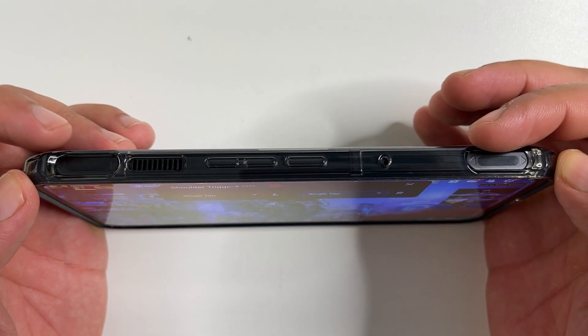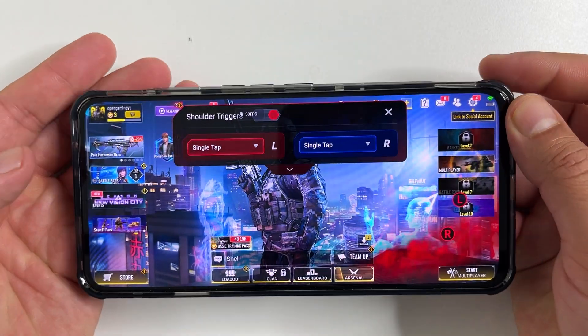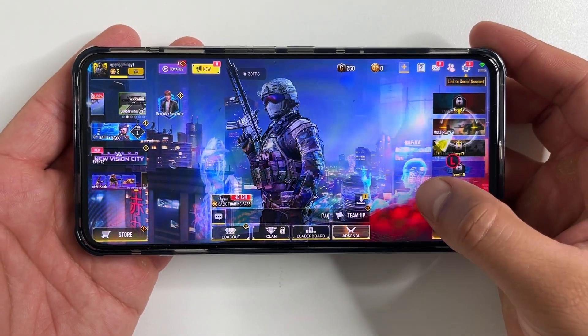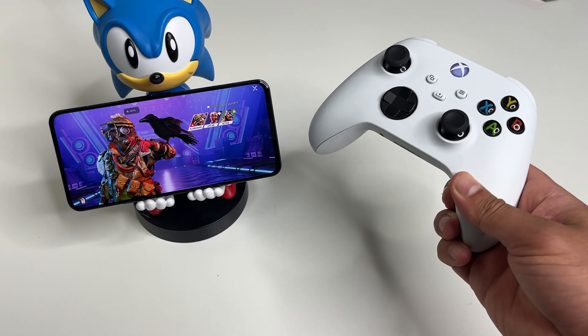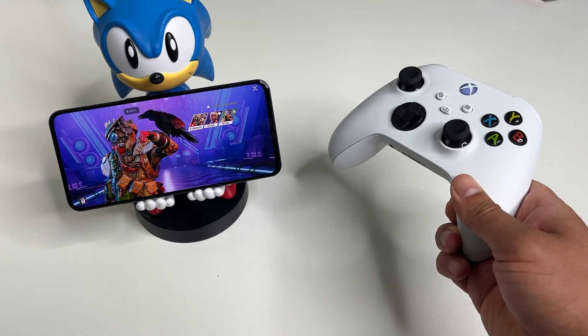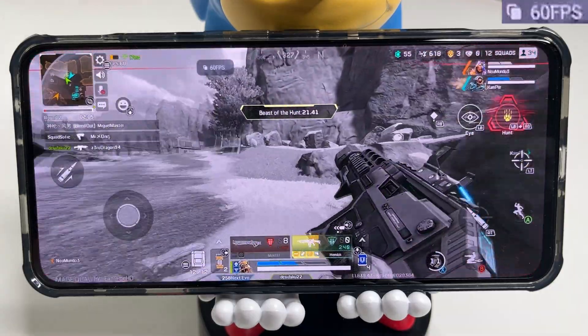One of the main features is that this gaming phone has touch trigger buttons on the top. They are programmable depending on the game you're playing. You can also connect an external controller — I connected my Xbox controller and that really gives you an edge with competitive gaming.